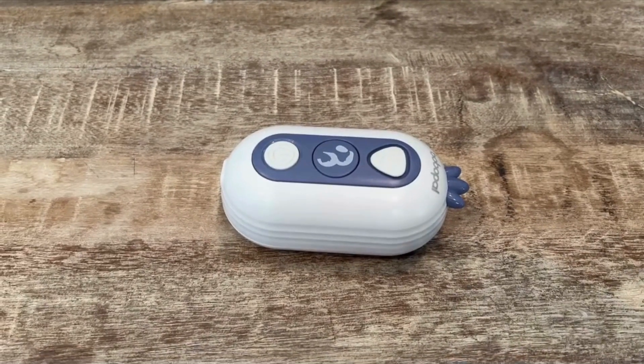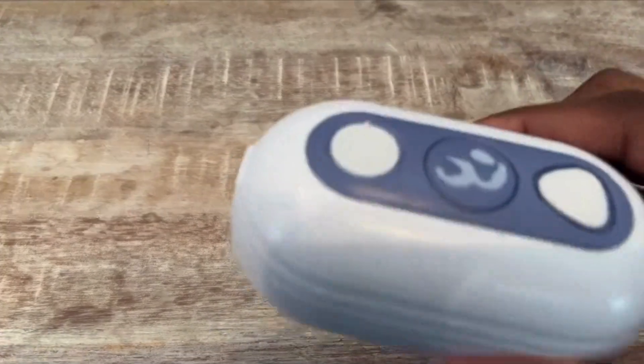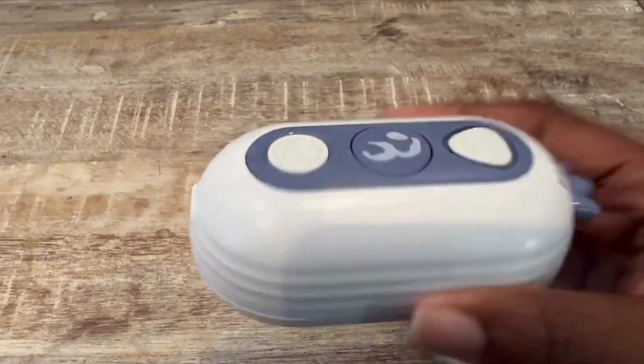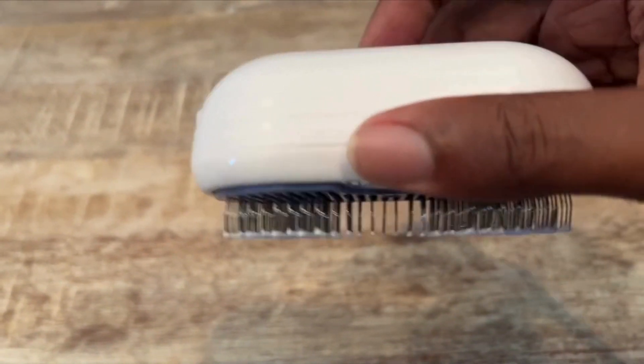Hello, everyone. This is my review of the BooBoo Pal Pet Brush for cats, dogs, or medium to small pets with fur. It comes with a USB to USB-C cable for recharging.